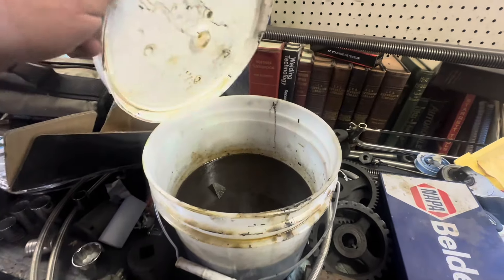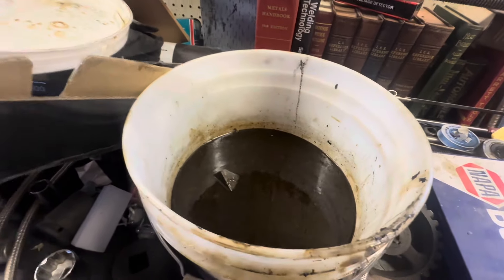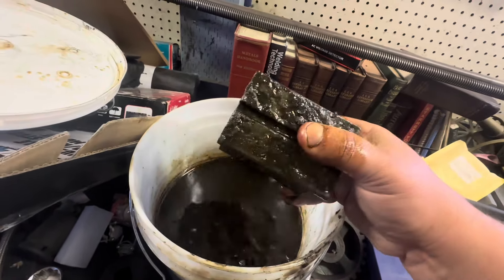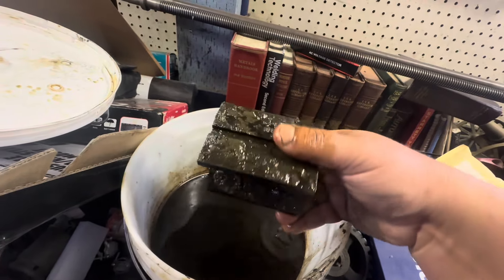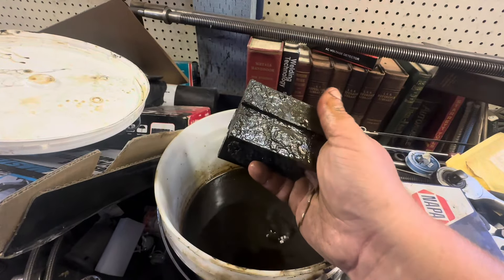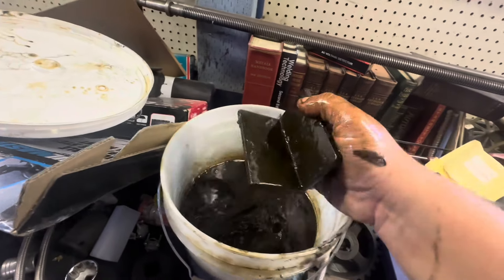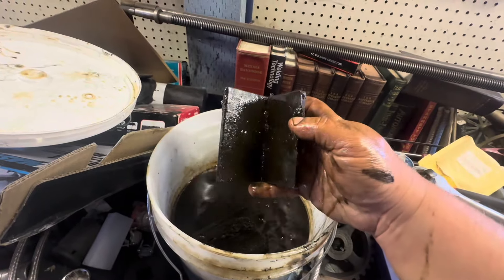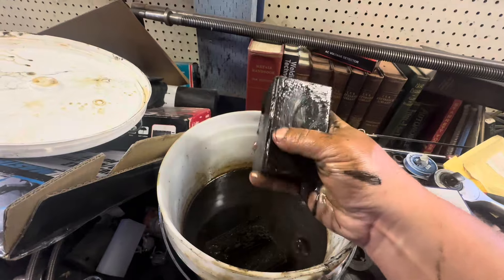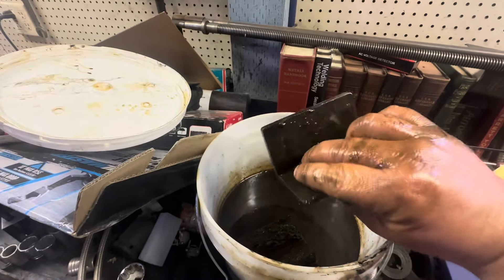Take a quick peeky-poo here. Oh, that's really, really soft. Smells like it might come off really easily. It's pretty oily. Let's get these outside with a soft brush and the hose.